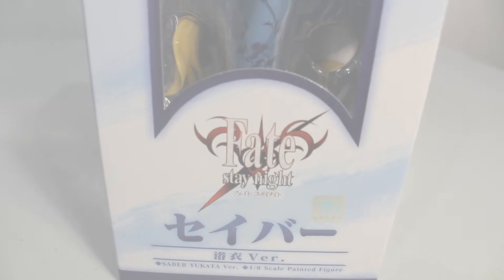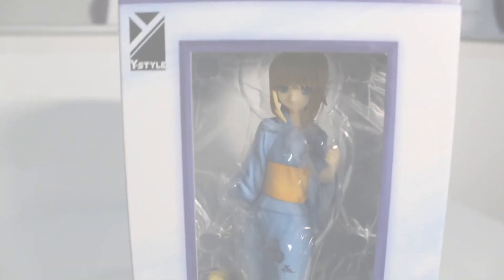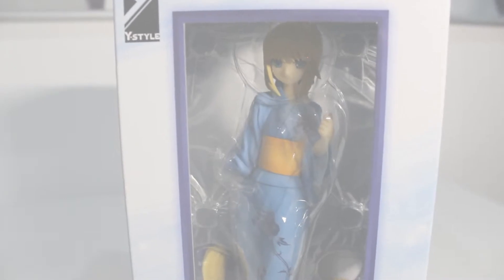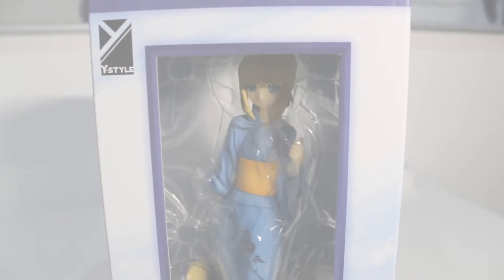I'm going to open her up real quick and actually show you what comes with the figure, and probably exchange the items and accessories so you can actually see her in her full prime.